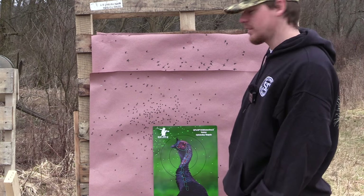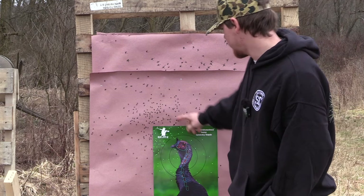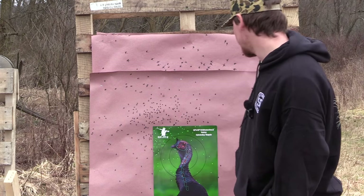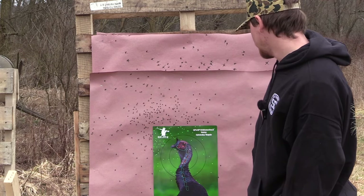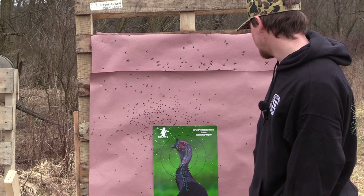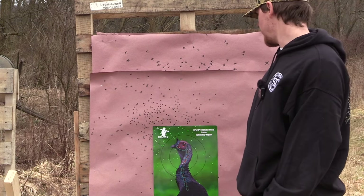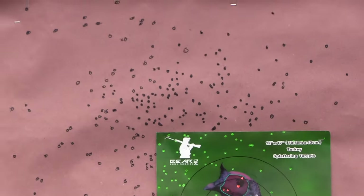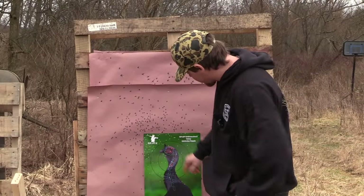We could try like a 380. The core is nice, but outside the core it's just open. Well, we've got a lot of learning to do with that load. We only got five shells — that's the downfall. It's not a bad pattern at all; you can kill them easily. At 30 and 20 yards, that's going to condense down more and it's going to wreck that turkey.